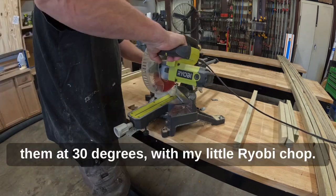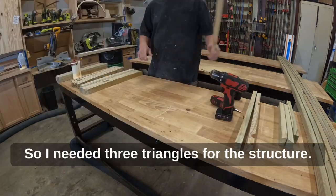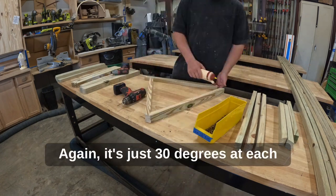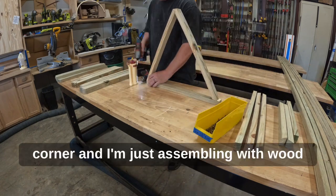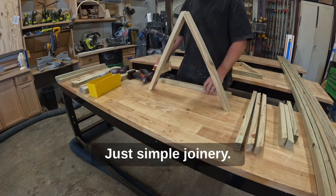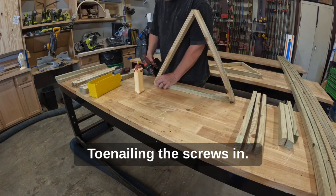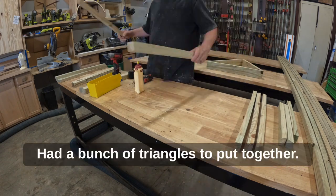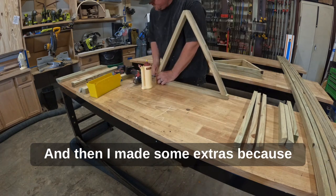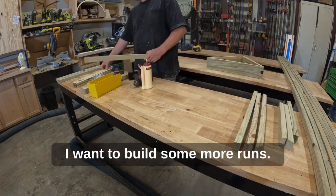Cutting them at 30 degrees on my little Ryobi chop saw. I needed three triangles for the structure — 30 degrees at each corner. I'm assembling with wood glue, Titebond 3, and some screws — just simple joinery. Toenailing the screws in keeps it nice and tight. Had a bunch of triangles to put together.